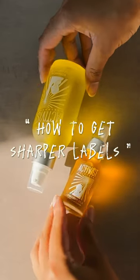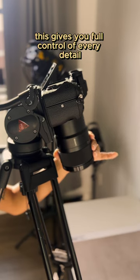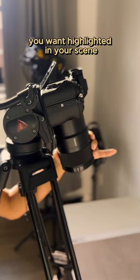How to get sharper product labels in your product pictures. Start by switching your camera into manual focus. This gives you full control of every detail you want highlighted in your scene.